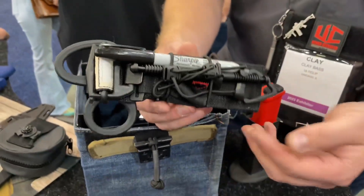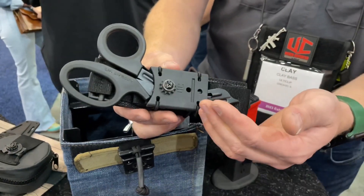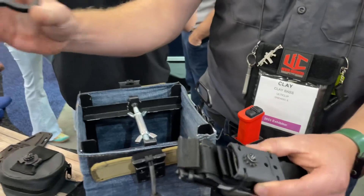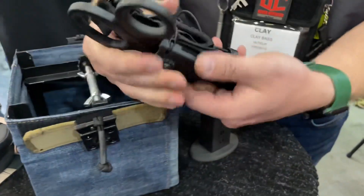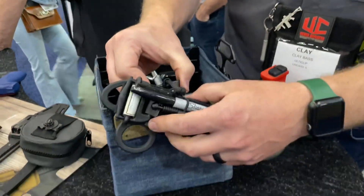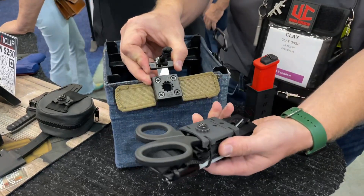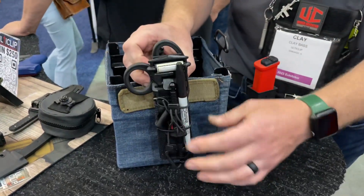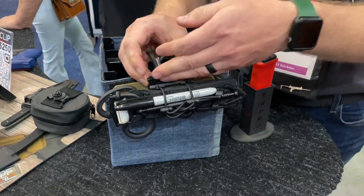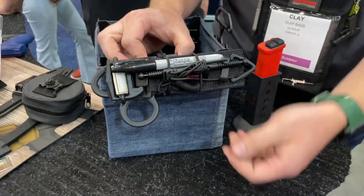It's a tourniquet carrier which allows you to carry a tourniquet, a marker, and also a pair of shears. You can also swap out the shears for a small blade. What's cool about it is you can take out the shears, reinsert them, and carry a tourniquet. It's based around our clip opening system, so it's quick attach and detach — you can position it, take it on and off, carry it on your belt, as well as mount it to MOLLE webbing.